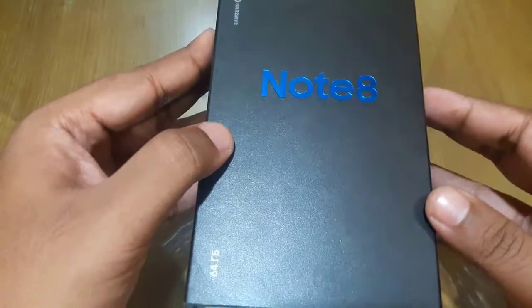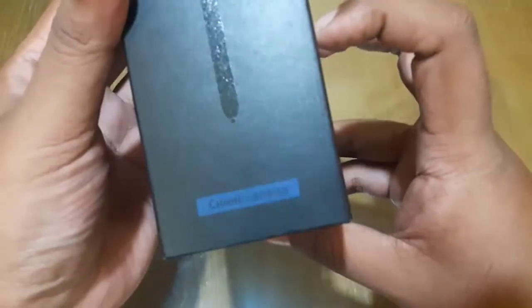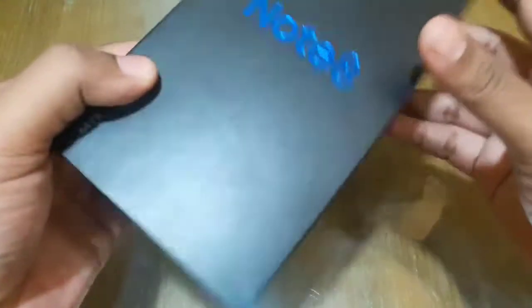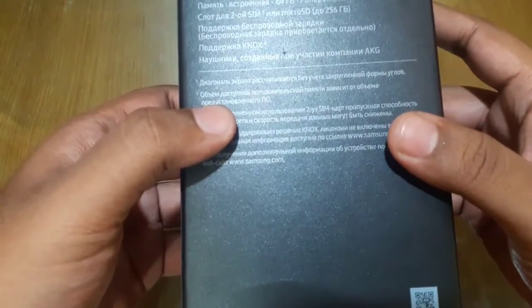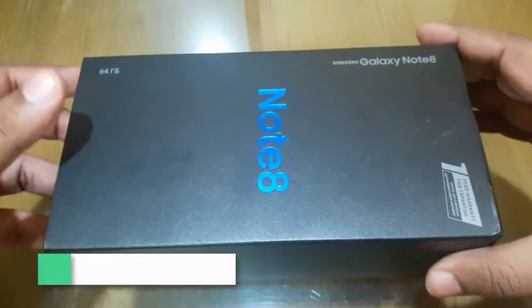Asalaamu alaikum everyone. Today I am going to unbox the Samsung Galaxy Note 8. This color is called Deep Sea Blue. It has an internal storage of 64GB, expandable up to 256GB with a memory card. I am going to unbox this box now.